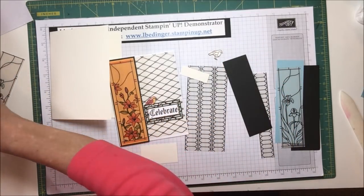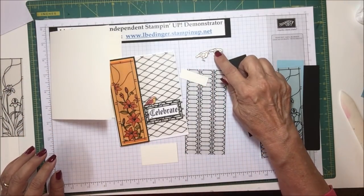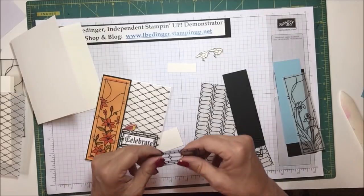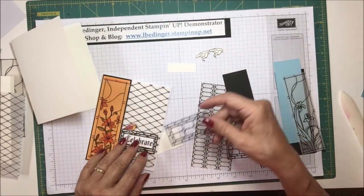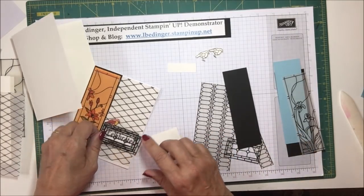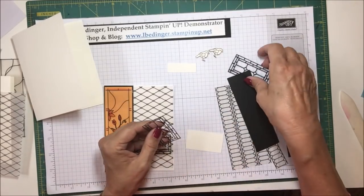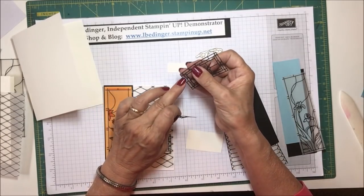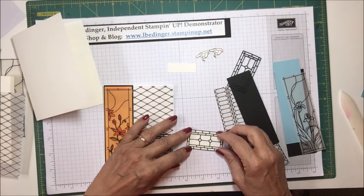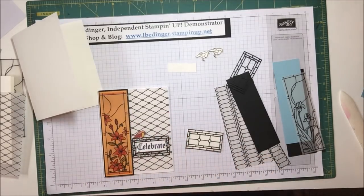I have two birds that I've already stamped and die cut. I've also already cut out my little die cut piece here. In order to make this fit on the card, this die cut is just a little bit bigger than I was comfortable with for the sentiment, so I trimmed off one little edge on both ends. Now this piece will fit right on the backing piece, and then I can raise my sentiment over the top of that. That is the plan.